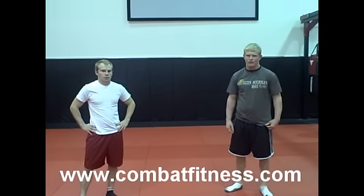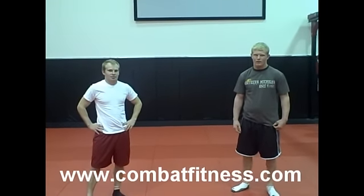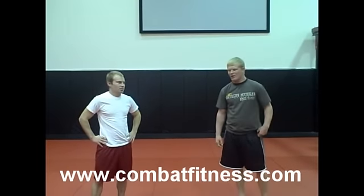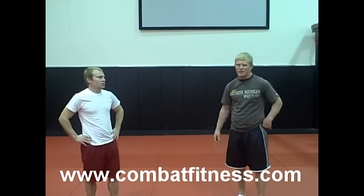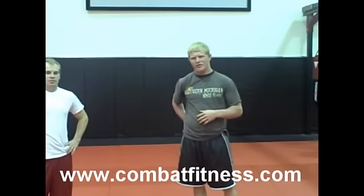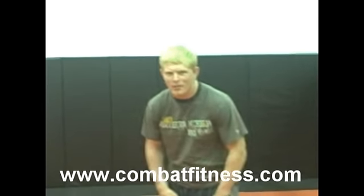Welcome to CombatFitness.com. Here Cheney Haight and Darryl Spagman. The exercise I'm going to show you today is just kind of a drill that we use before practice for a warm up — just to loosen your body up and get your heart rate going before you start your main practice stuff.